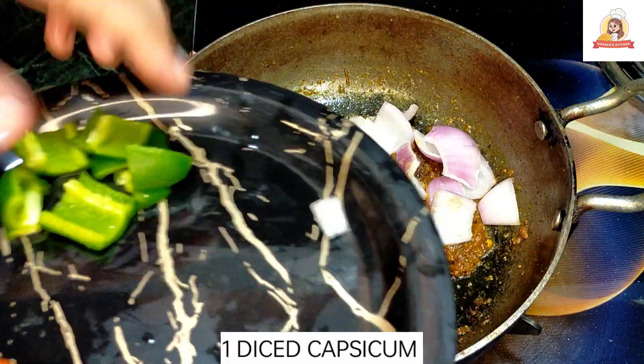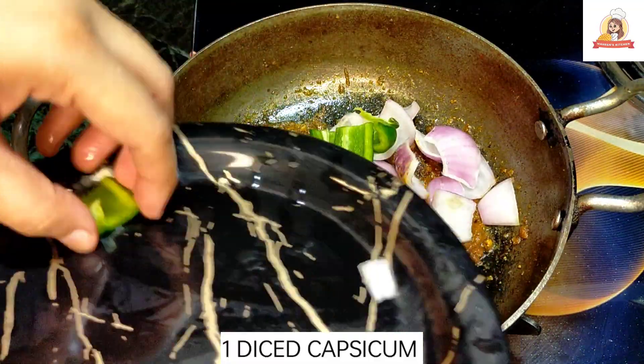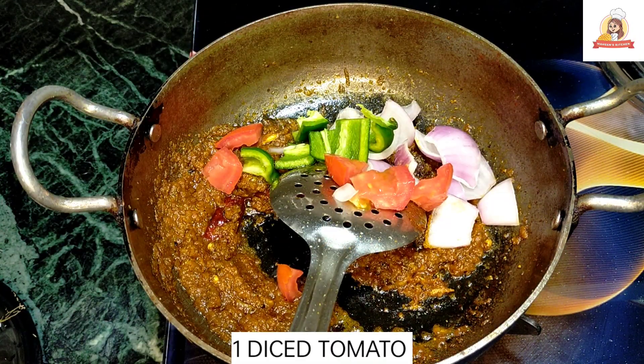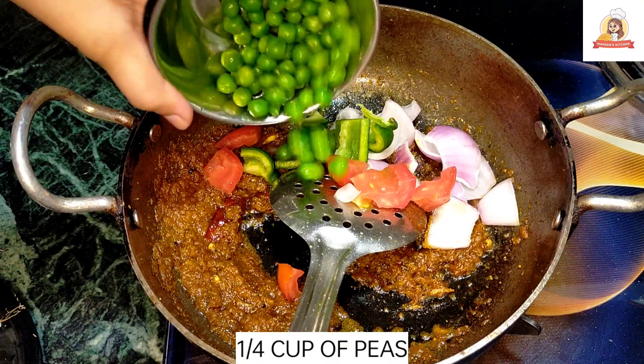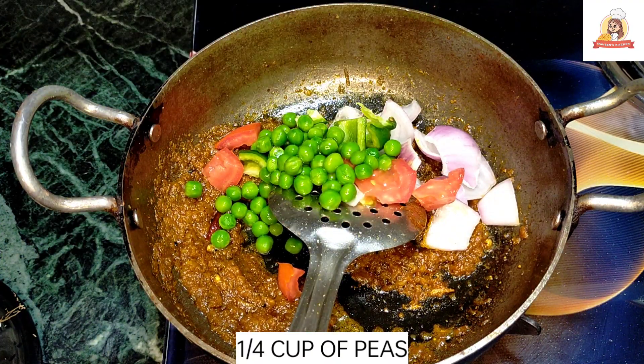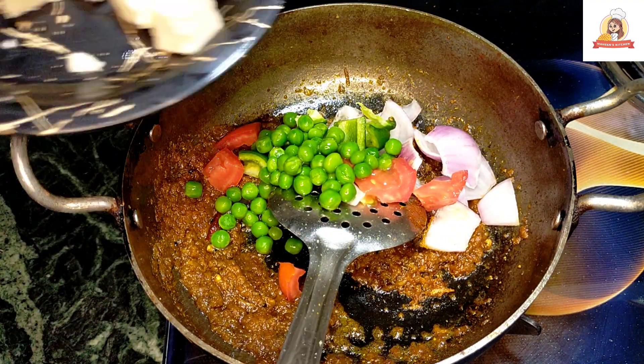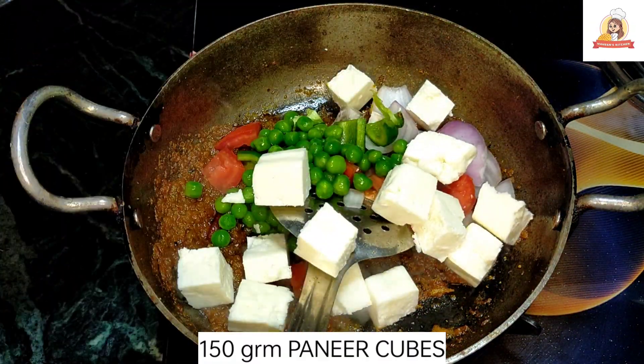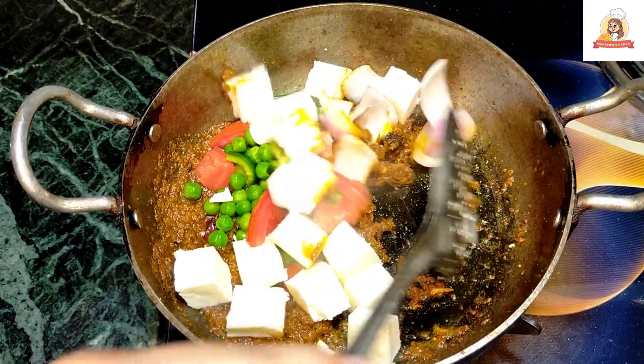I will add some shimla mirch cut in small pieces. I will cut the tomatoes in small pieces. I will add all this to the pan. I will add the paneer — cut in cubes. I will mix all the ingredients well.